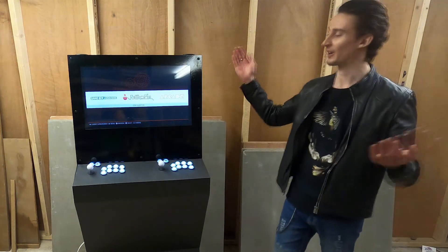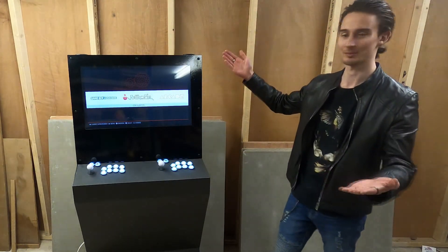Okay guys, I've done it. I've finally finished my LPA machine. Check it out. Looks great, right?